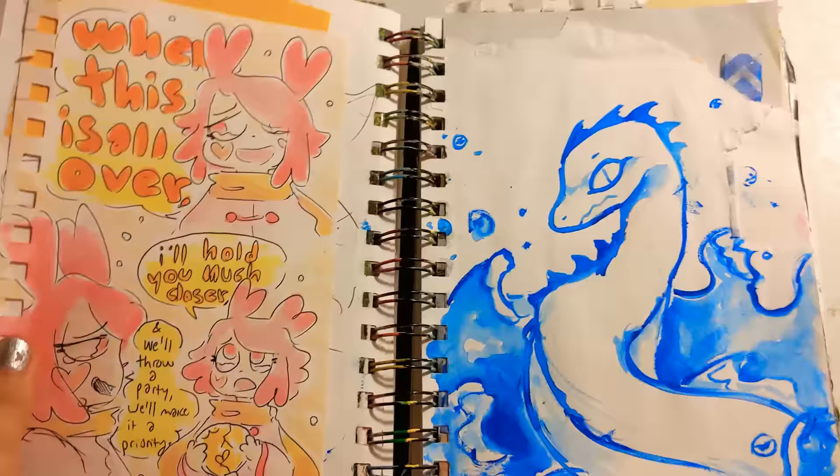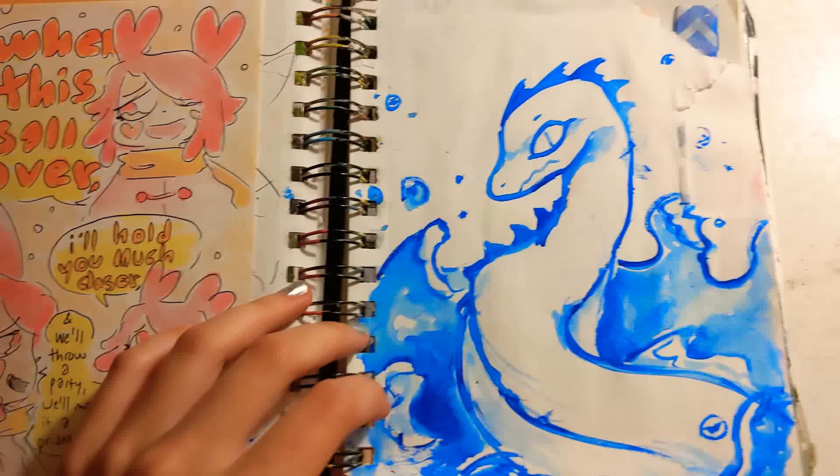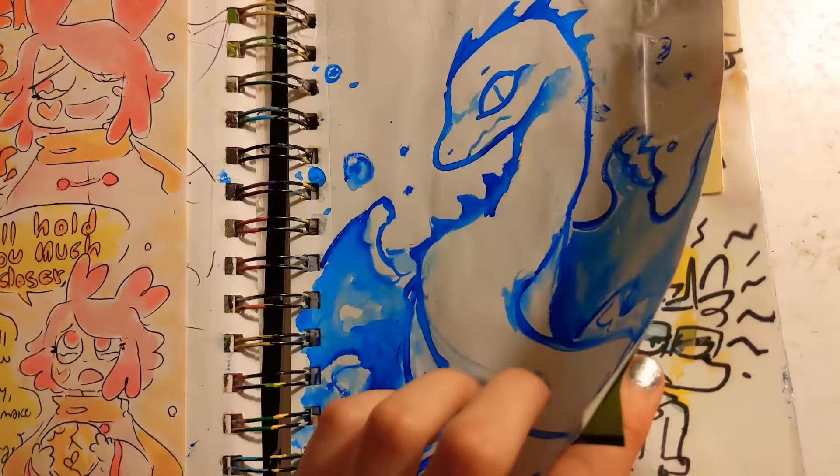Some more alcohol marker stuff. I really, really love Goldwoman — her songs are so pretty. This is watercolor here, the liquid kind. Love it.